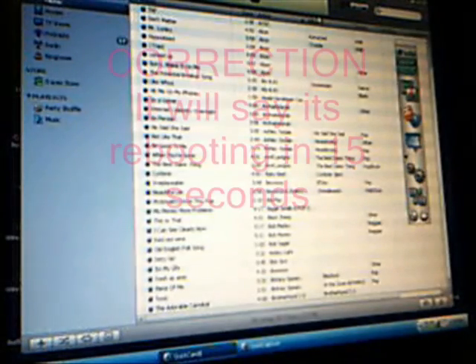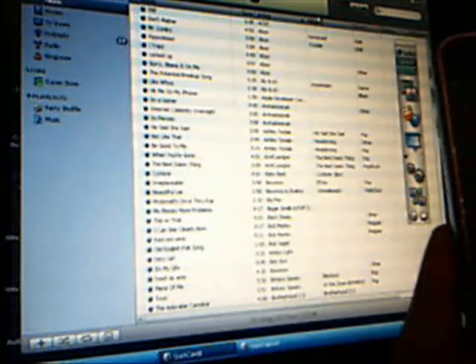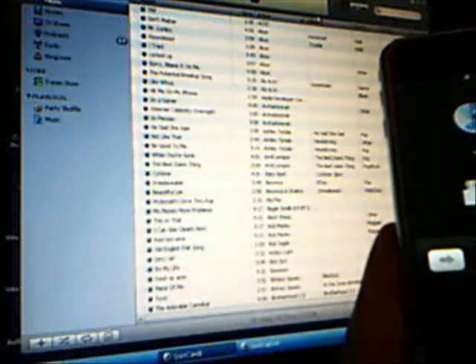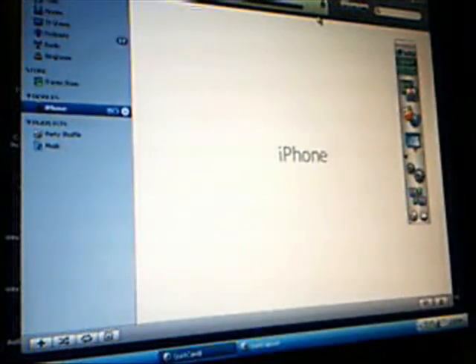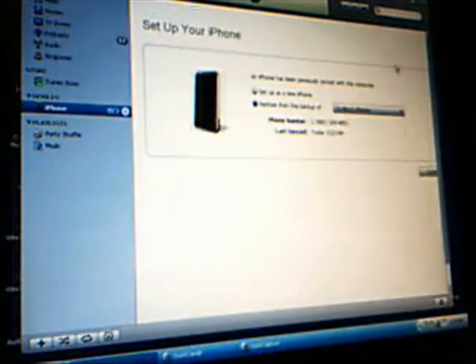Now it will say the iPhone or iPod is detected in recovery mode, and your iPhone will be rebooting. You will see the Connect to iTunes logo on your iPhone. It will take just a second and then iTunes will read it — just be patient, it will load up. Now it's loading up my iPhone. Just hit 'Set up as new phone.' It says my iPhone is activated — if you have an iPod Touch, that won't happen. You're going to set up as new iPhone or new iPod Touch, whichever one you have.